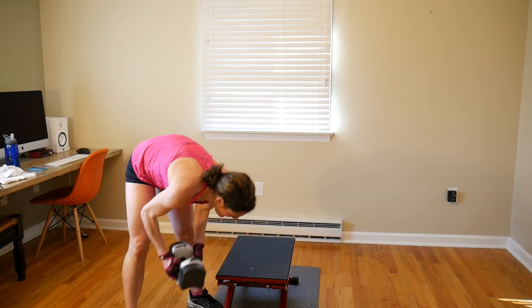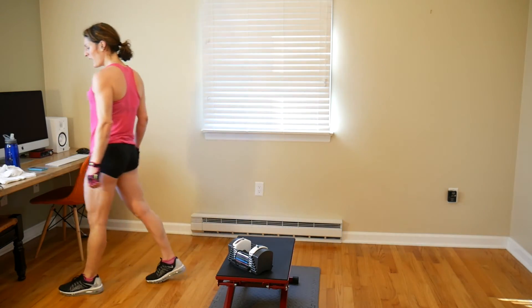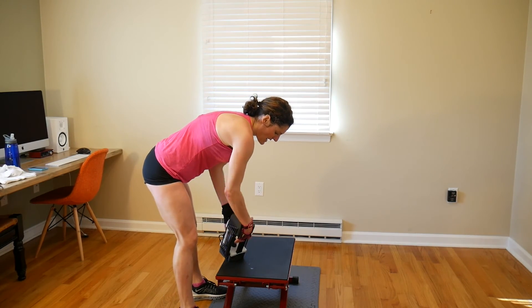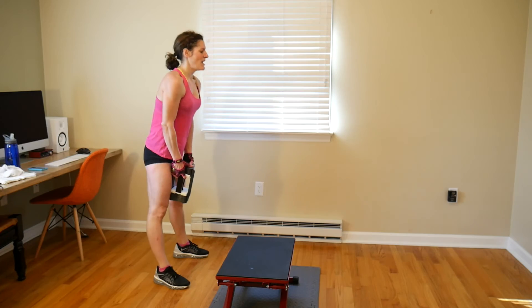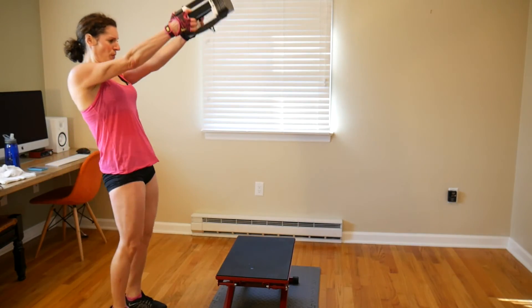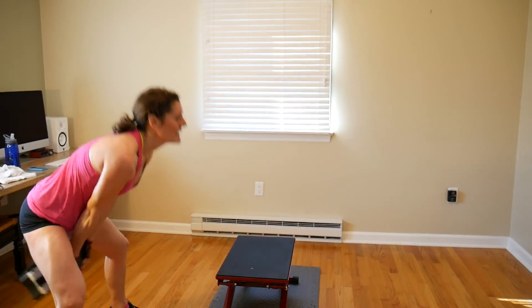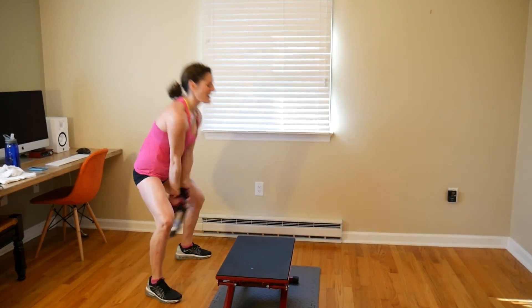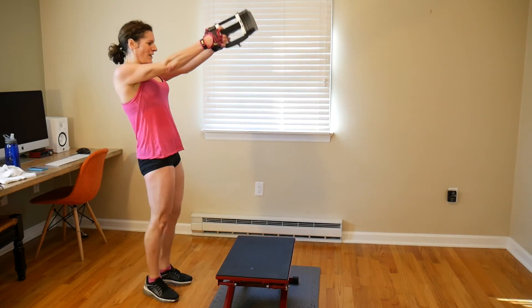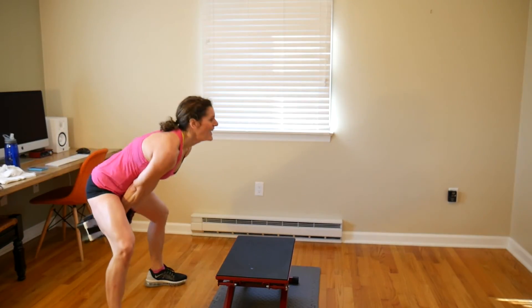Last of our lateral swings — I'm going up to 24 pounds, we're only doing 8. Get your weight, get your rhythm: 1, 2, 3, 4, 5, 6, 7, 8. I decided to do 16 total — I finally had that motion down and wanted to repeat the 8 again: 1, 2, 3, 4, 5, 6, 7, 8.